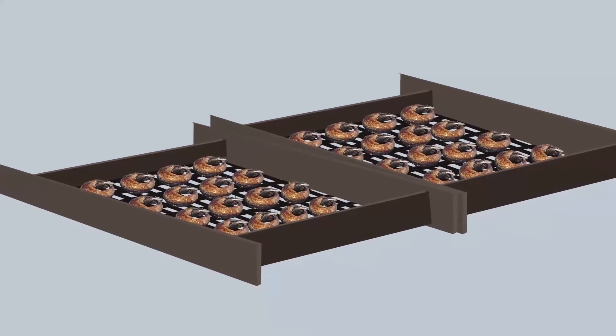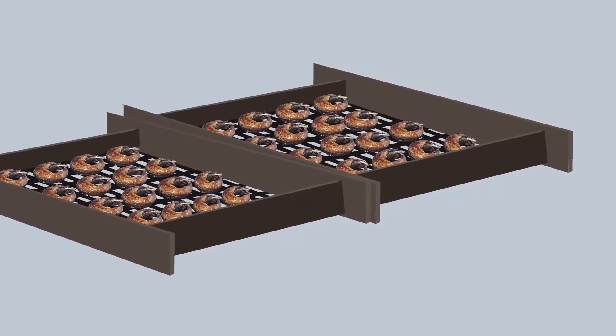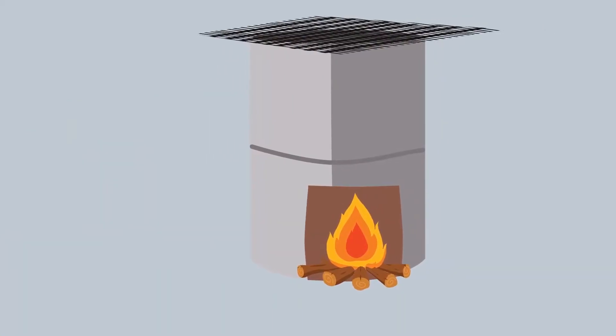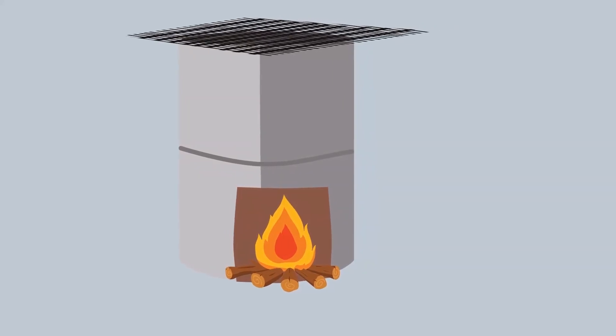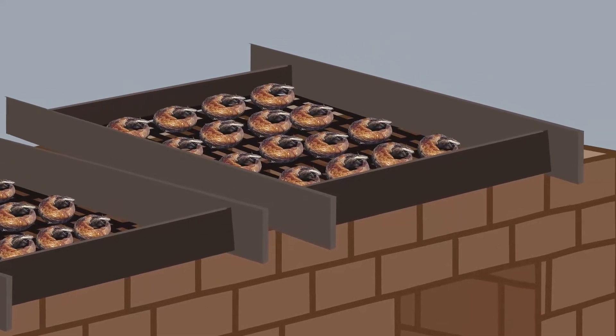Up to 200 to 300 kg of fish can be processed at a time, depending on the number of chambers and trays, compared to traditional ovens which handle less than 50 to 70 kg. The Chukor Oven is very durable if properly maintained.